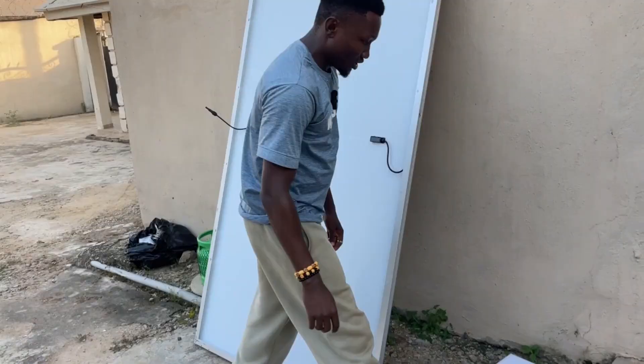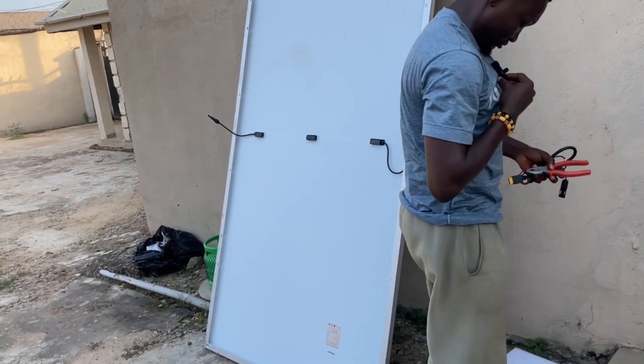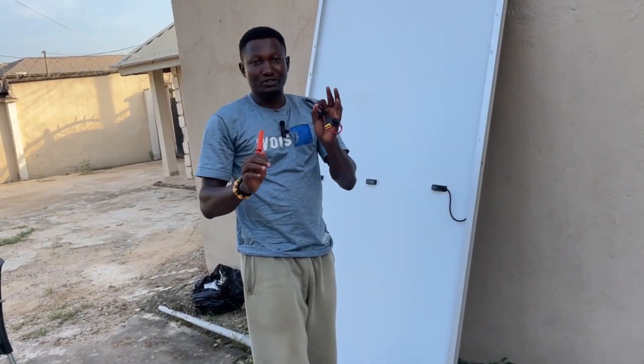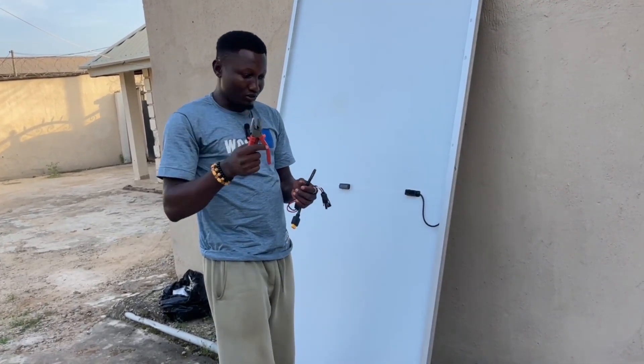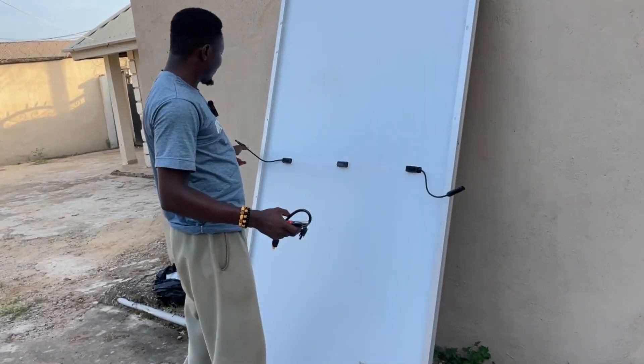First of all, to install it you need a plier. Having a plier is very good. This panel is a bit different from the other one.